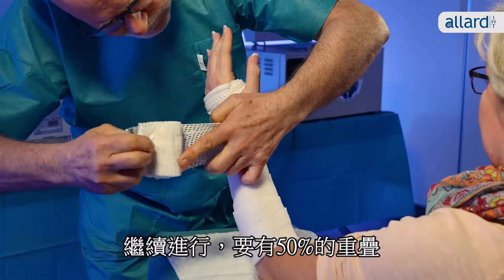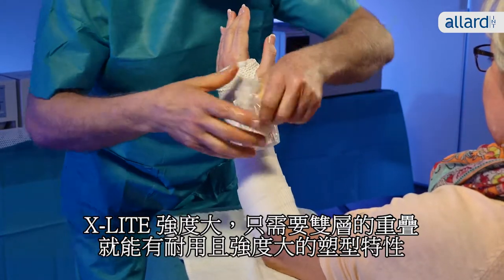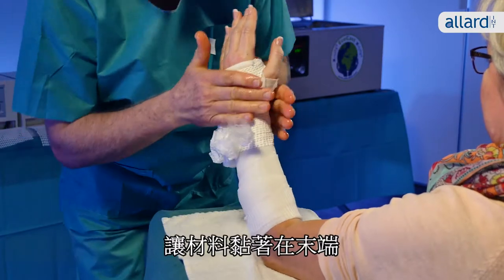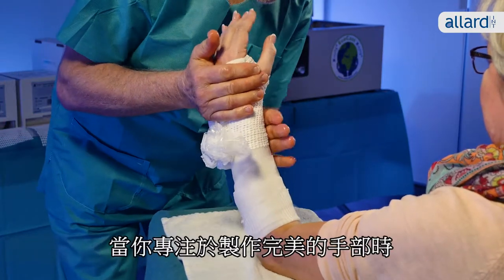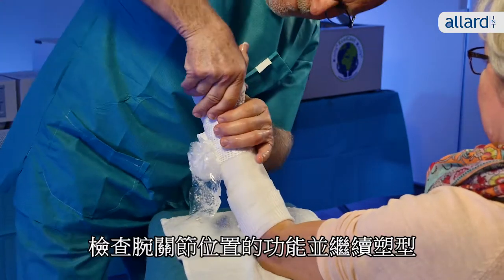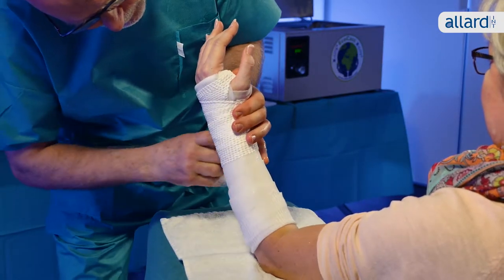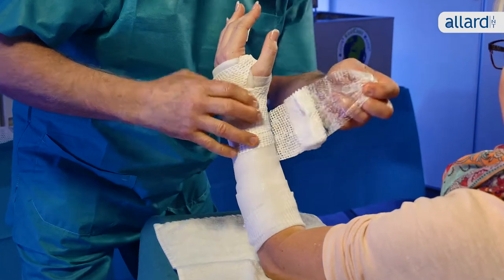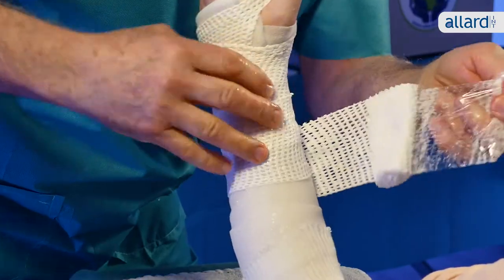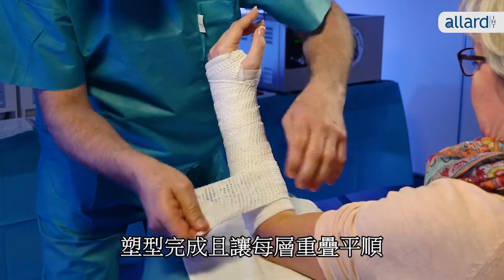Continue to work your way around with a 50% overlap. X-Lite is strong, so you'll only need a double layer to make a durable, strong cast. Allow the roll to adhere to the extremity while you concentrate on creating a smooth fit around the hand. Check that the wrist is in a functional position and continue casting. Finish the cast and smooth the layers so they laminate well.